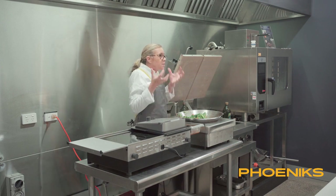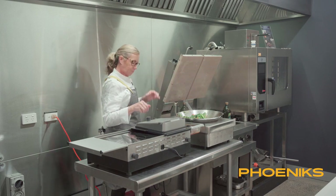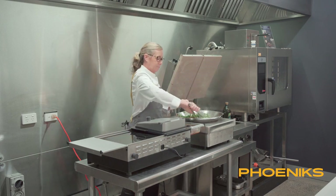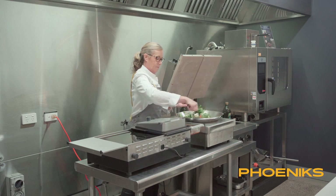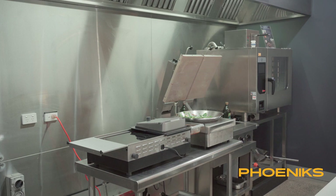I've just turned it up a little bit to give it a good boost. Not much longer. Now over here I'm going to turn it right up.